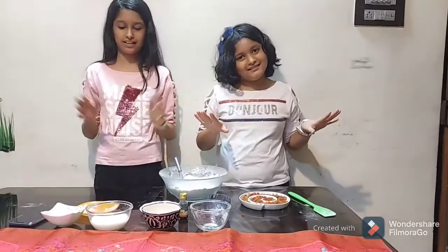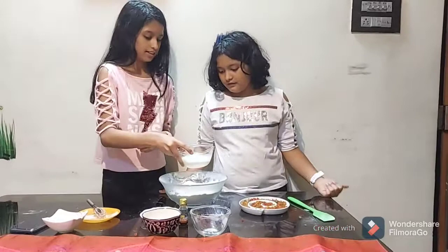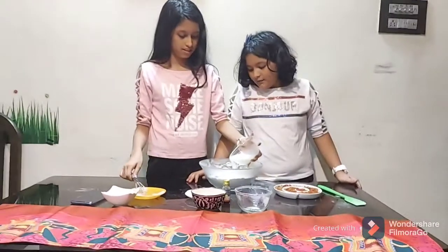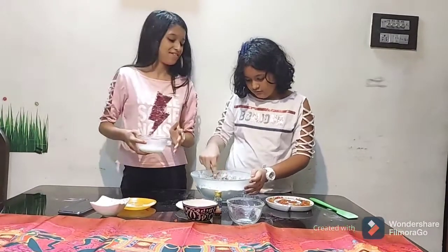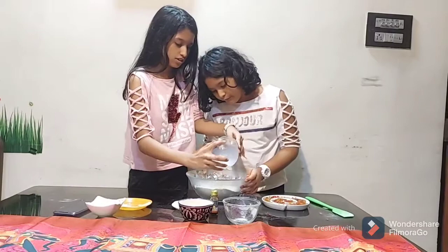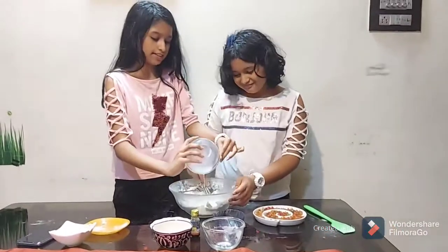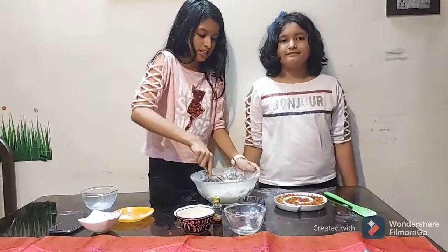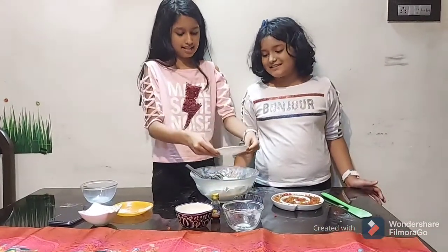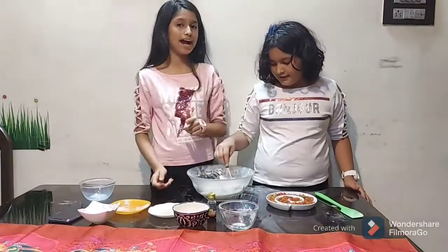By the way, the full recipe with all measurements will be linked in the description below. First, we are going to add the milk gradually — add it little by little, as the milk will help form our batter. Whisk as you go. Now add one teaspoon of vanilla essence for flavor. Make sure your batter is completely lump free.